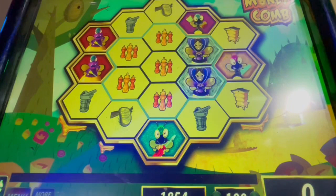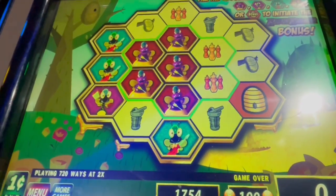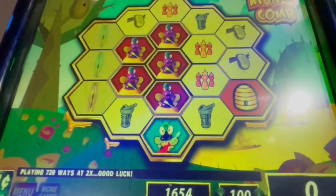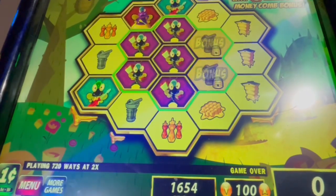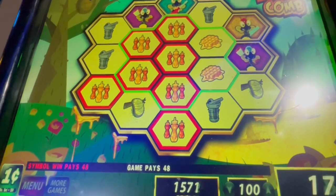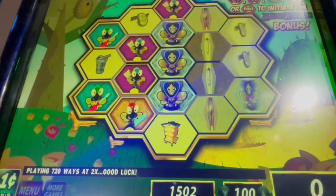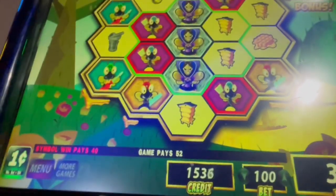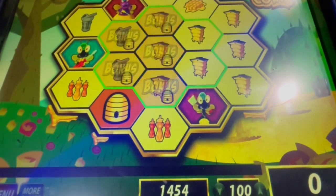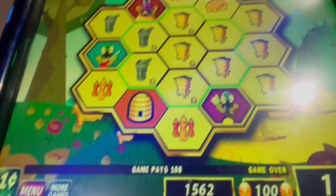Spin 13. Spin 14. Spin 15. Spin 16 — 48 cents. Spin 17. Spin 18. 1.08. Spin 19.